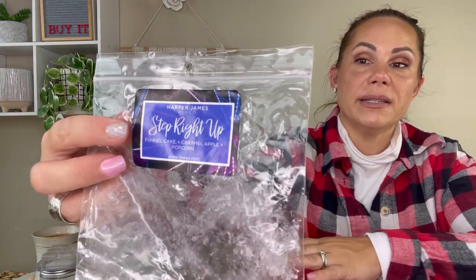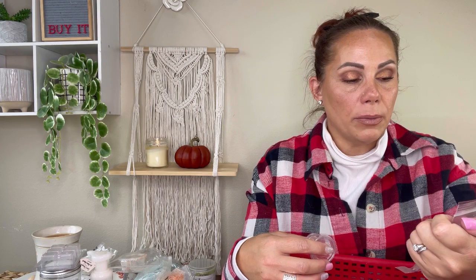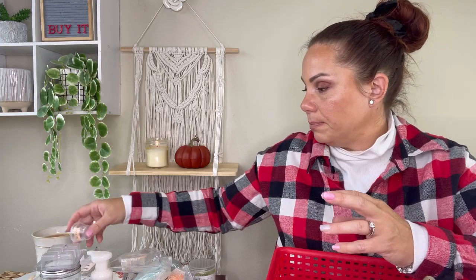Harper James is a favorite vendor. A funnel cake caramel apple popcorn shape was light, but I did order one of her bigger brittles in this scent to let it cure longer — I think it was from May or June. I'm hoping for medium to strong performance when I retry it. I do get some popcorn and apple, and it's different from Circus Concession from Rose Girls — I like that it has a popcorn aspect.